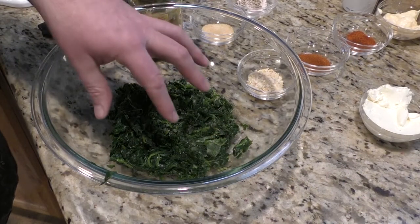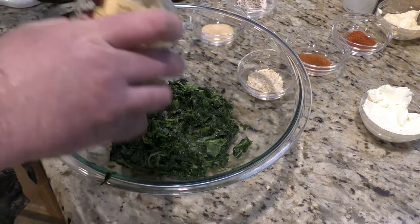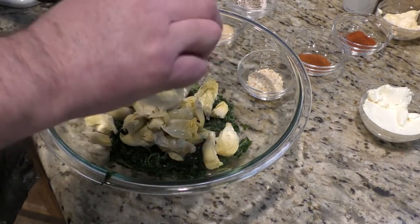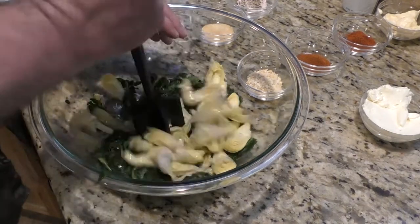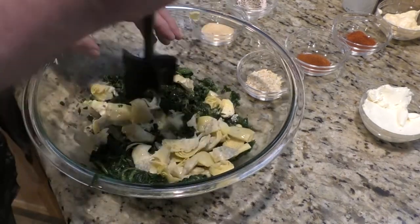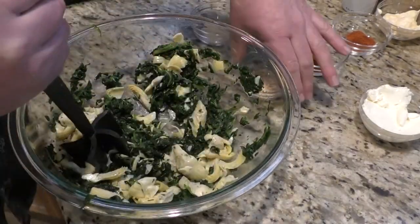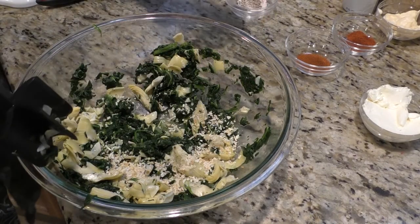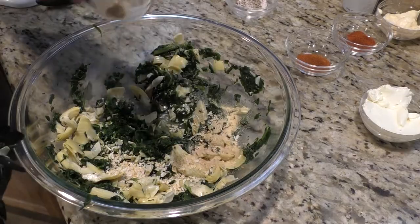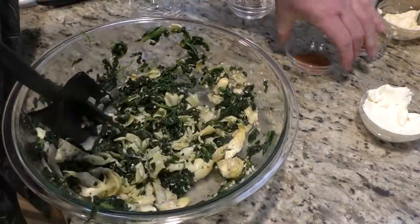I already put the 10 ounces of spinach in here, and I drained the artichoke hearts, so I'm just going to throw them in there and give them a good mashing. Next we're going to put our onions in, take our garlic and put it in, and take our cayenne pepper.